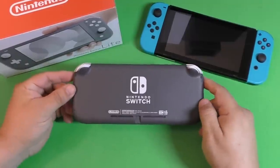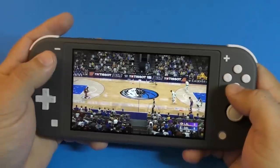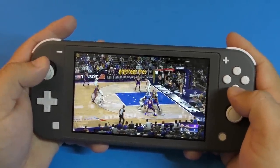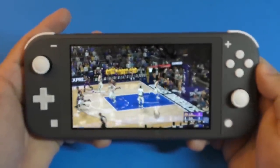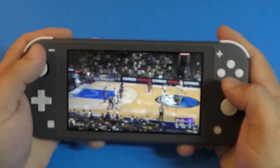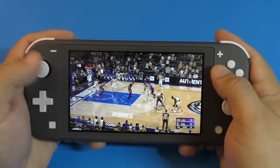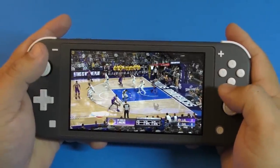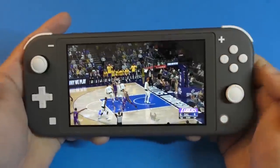Another thing this console is missing is HD rumble. At first I thought it wasn't a huge deal, but playing NBA 2K20 there's a sweet spot when you shoot where the ball vibrates a little bit — I couldn't feel that here and it felt very empty, very shallow. It took time for me to get used to shooting without that vibration, because this console simply does not have HD rumble.